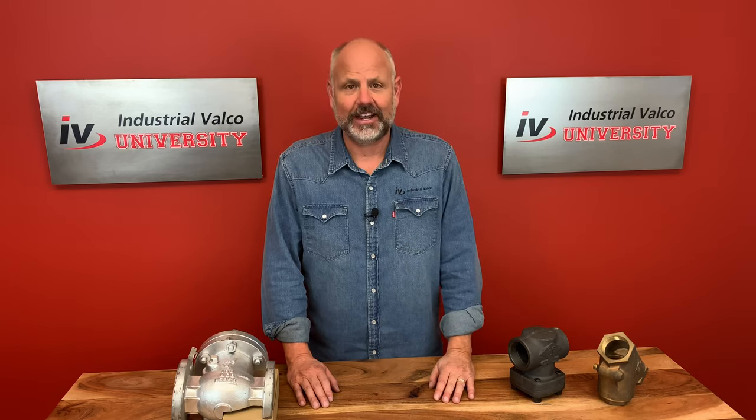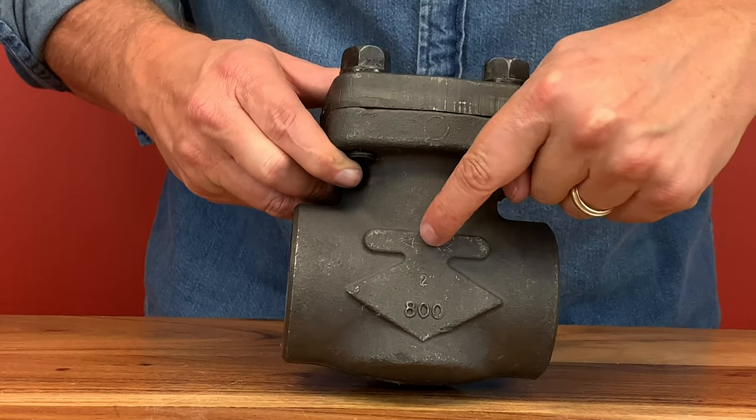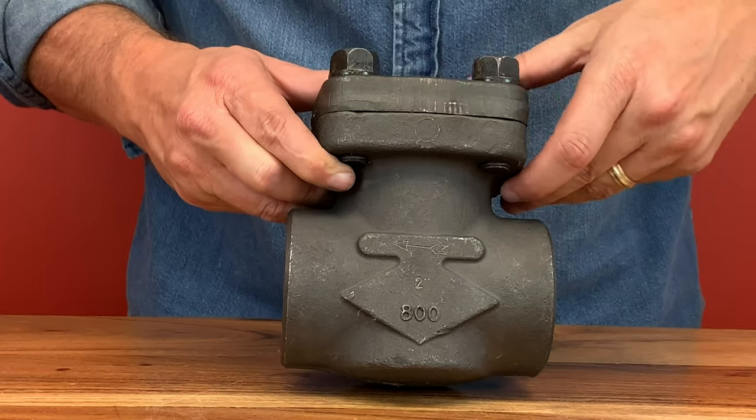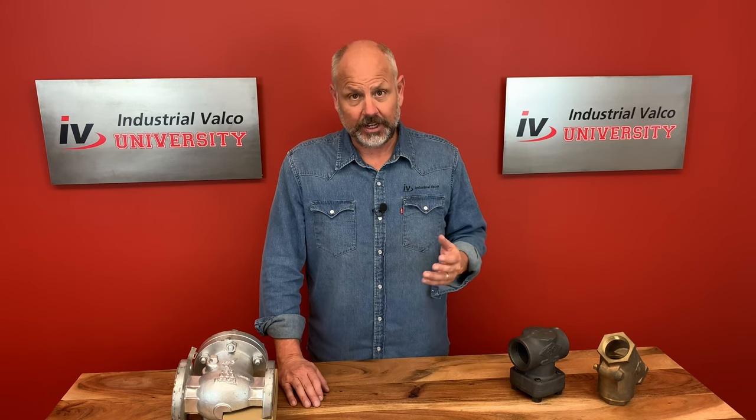The main reason you want to have a swing check valve is to prevent backflow. Preventing backflow means the water or the media can only flow in one direction. The swing check is found in every industry that has a pump, so if you're in the plumbing industry you need to be very familiar with this valve.